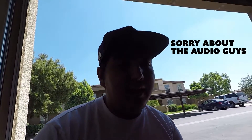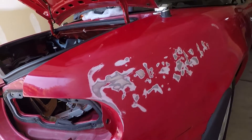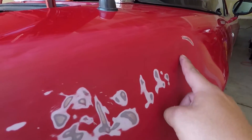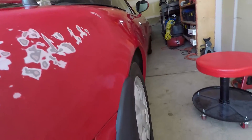Alright, we made it back from AutoZone. We got the primer, some filler sandable primer, the Bondo, and some other stuff. We're getting ready to go ahead and Bondo. Today is day two of fixing my dent. I kept sanding it a little bit more and was able to pull out this small dent with a little suction cup. Now we're gonna get ready to Bondo it.